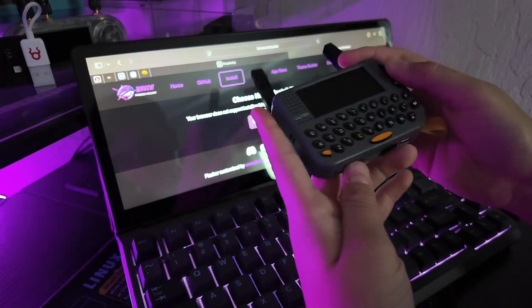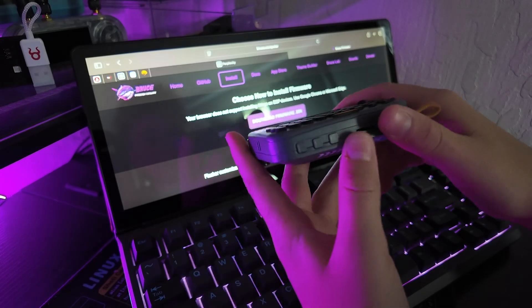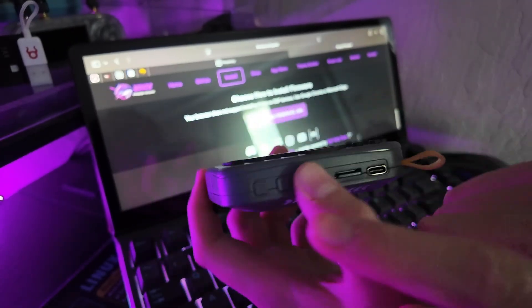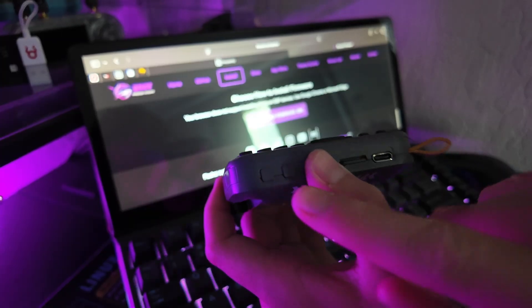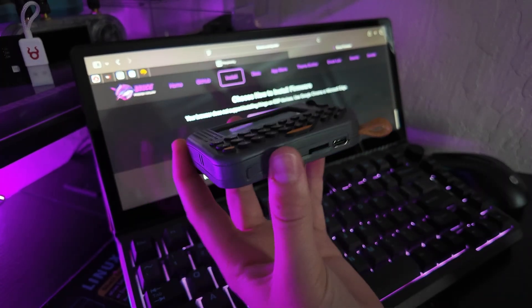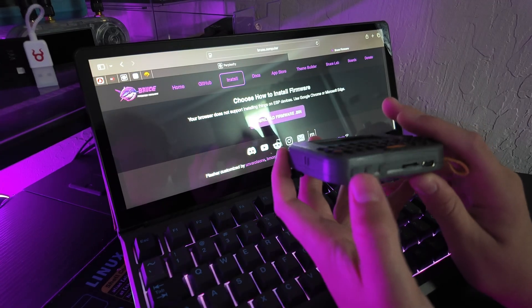To flash this thing — there are three buttons here. You want to hold down the first button, plug it in, press this second button, and then let go of it, and then let go of the first one. And then it'll be in boot mode. It should have just been one button, but whatever.